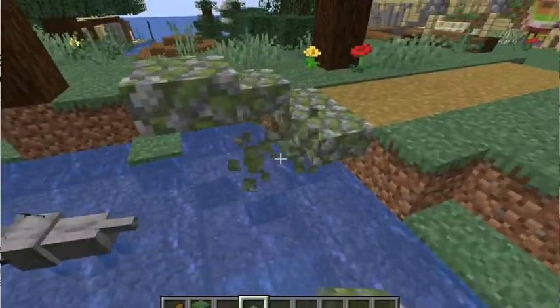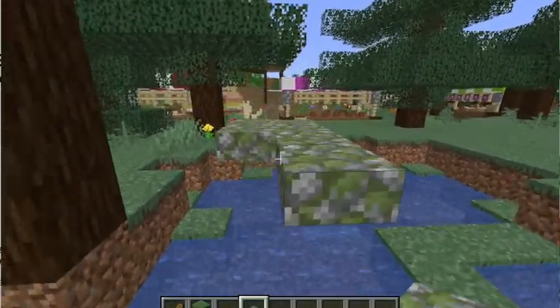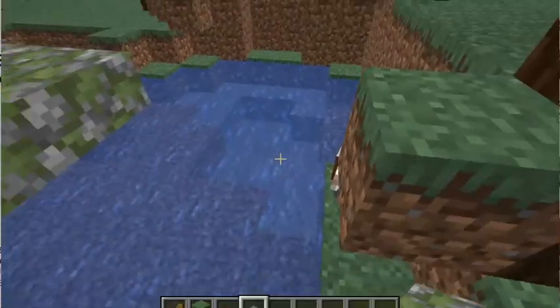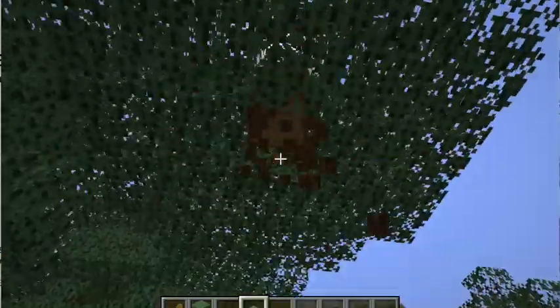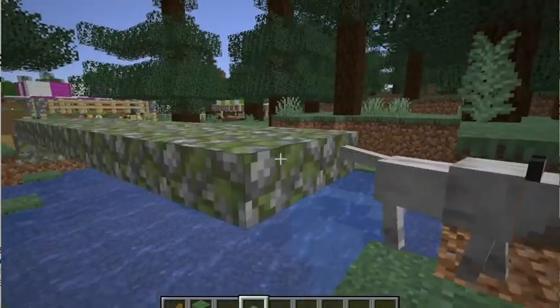The first thing you have to do is start out by continuing your path to where your bridge is going to be, and then I'm using some mossy cobble slabs to give part of a rustic algae vibe since this is a port town.